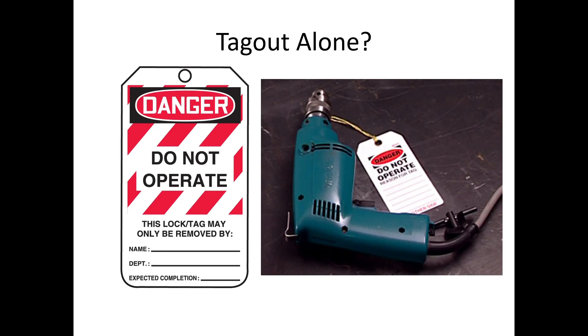There are certain circumstances where tagout alone may be the only option. If you encounter a situation where you can't lock something out, alert your supervisor and figure out if there's any way to put a physical lock on it. If not, tagout can be used by itself, but it's definitely not ideal because anybody can rip that tag off or just disregard it and use that piece of equipment. We don't like that — you need to find ways to physically lock out everything possible.